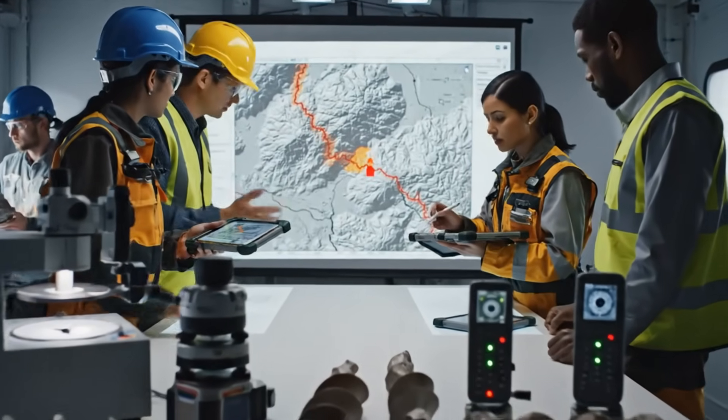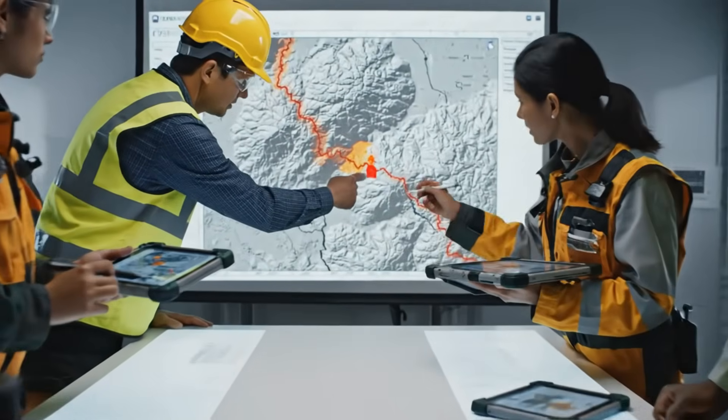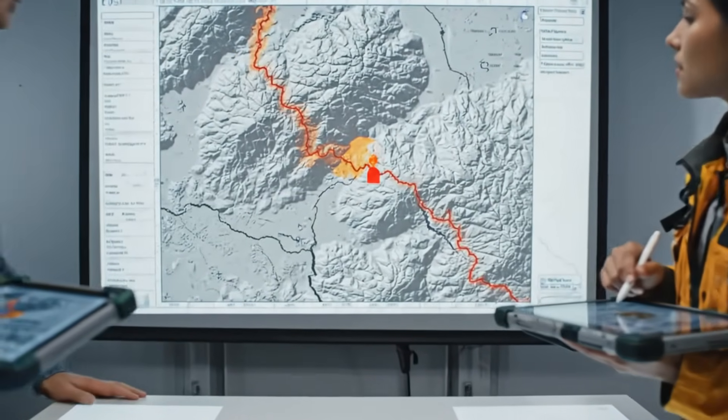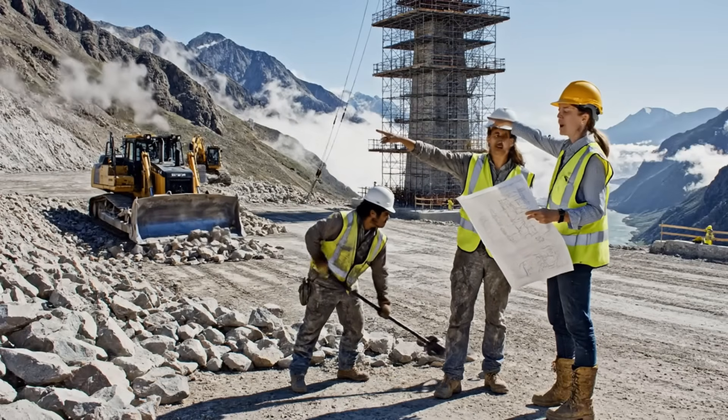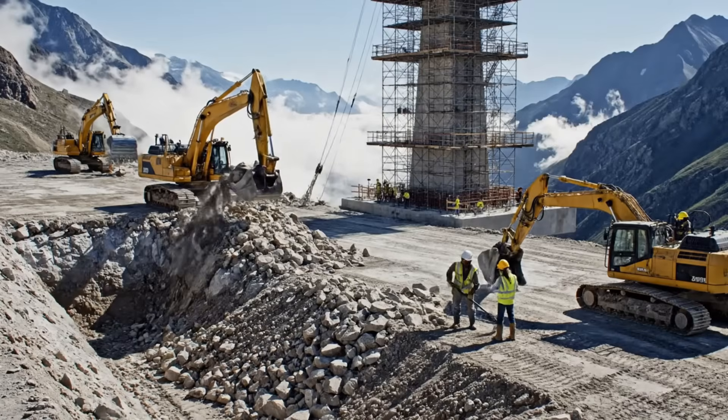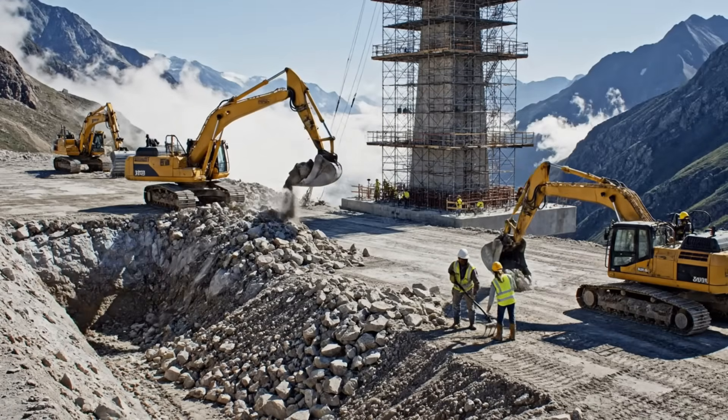We need to verify these readings immediately. The structural integrity here is lower than projected. My analysis confirms... Move that scoop to the left, slowly now. Watch the edge. We need more support here by the marker. Keep it steady.